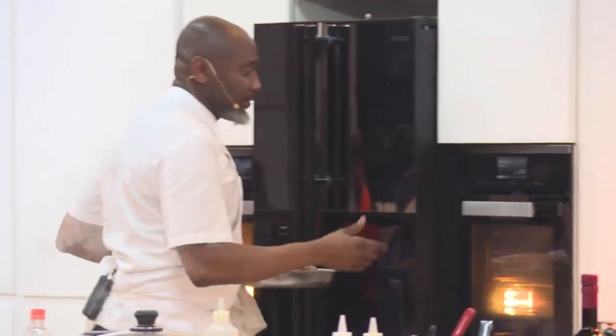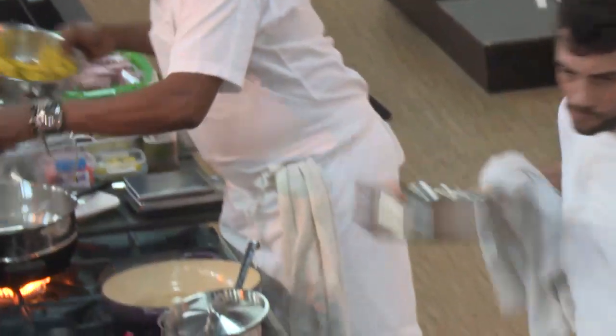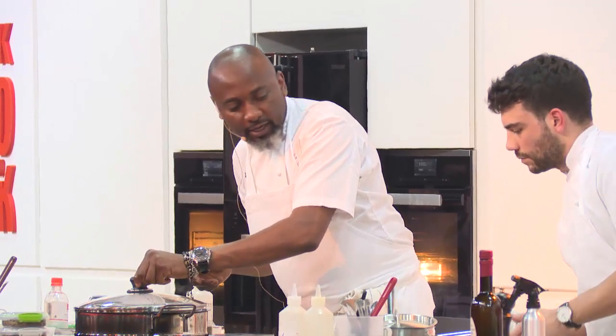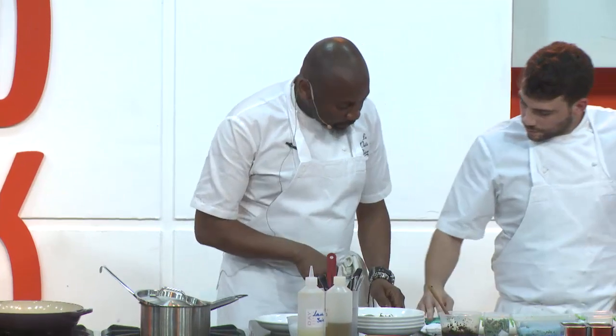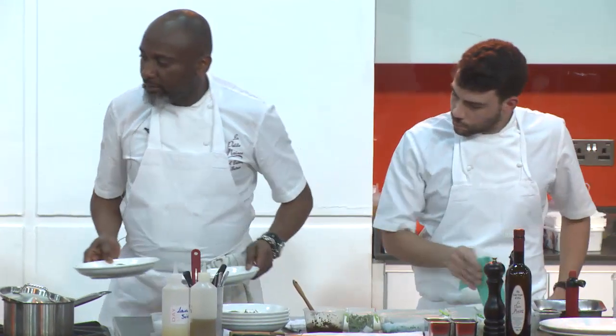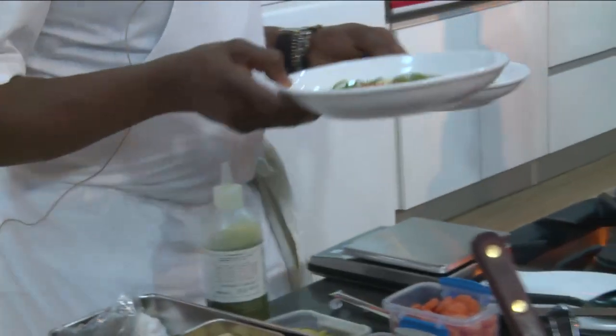I'm going to put the lamb in the oven now and let it cook for a while. Filippo has beaten me to a dish — so we'll talk about Filippo's dish. This is one of my favorite dishes. It's very simple: prawns, olive oil, lemon juice, and basil. We'll pass this around for people to try.